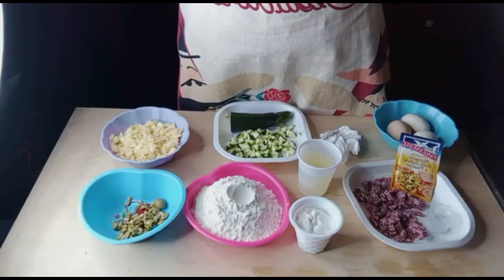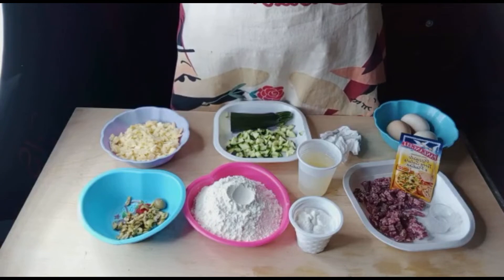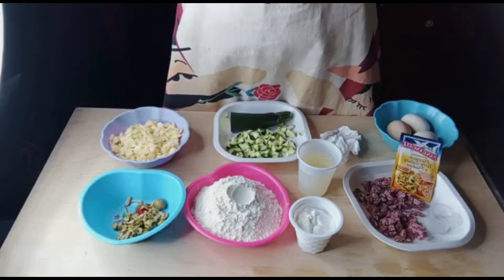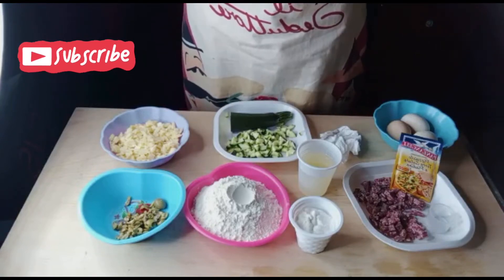Ciao ragazzi, buongiorno — dipende dove stai guardando questo video. Saluta voi come vostra ora. Benvenuto a God Glory Happy Kitchen, benvenuto a nostra cucina. Oggi facciamo muffin salato, oppure potete chiamare frigo vuoto — empty fridge.